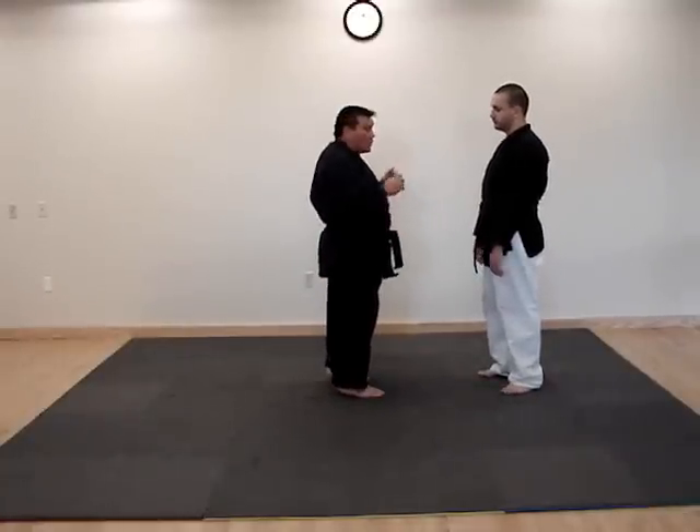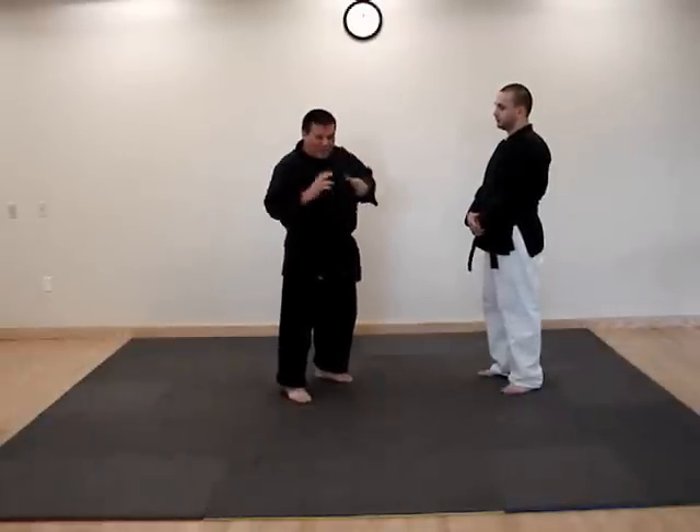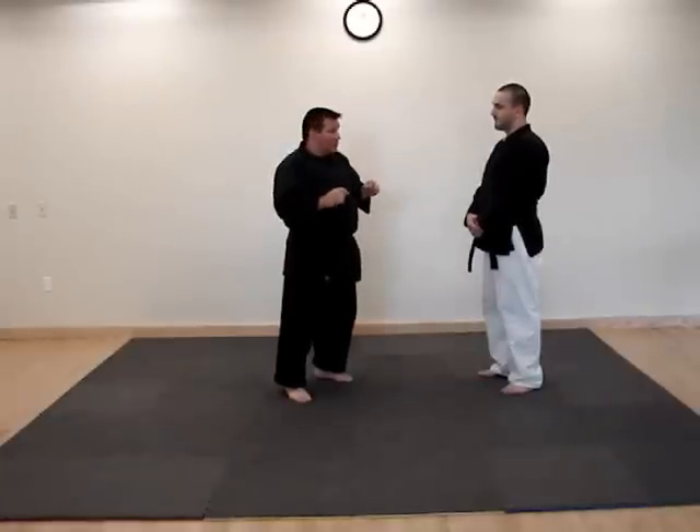So the twist is so important, whether I'm striking, blocking, and generating that nice quick flow. The twist is very, very important. It's just another concept of what we do with this.